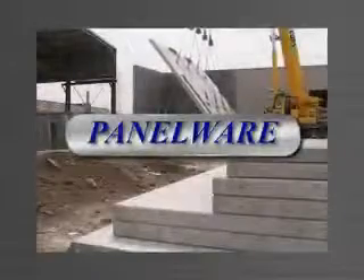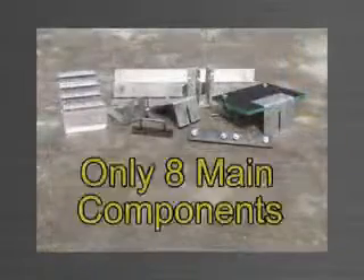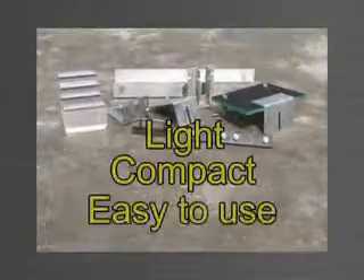Panel-Wear is a patent-protected stack-casting tilt-up system, comprising only eight main components. It's light, compact and very easy to use.